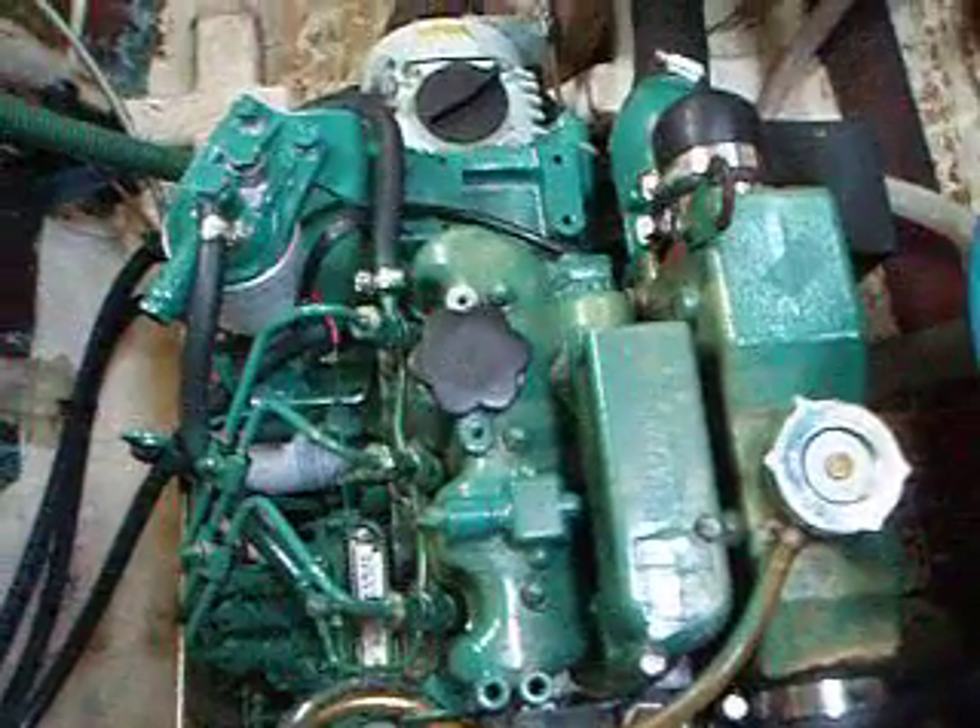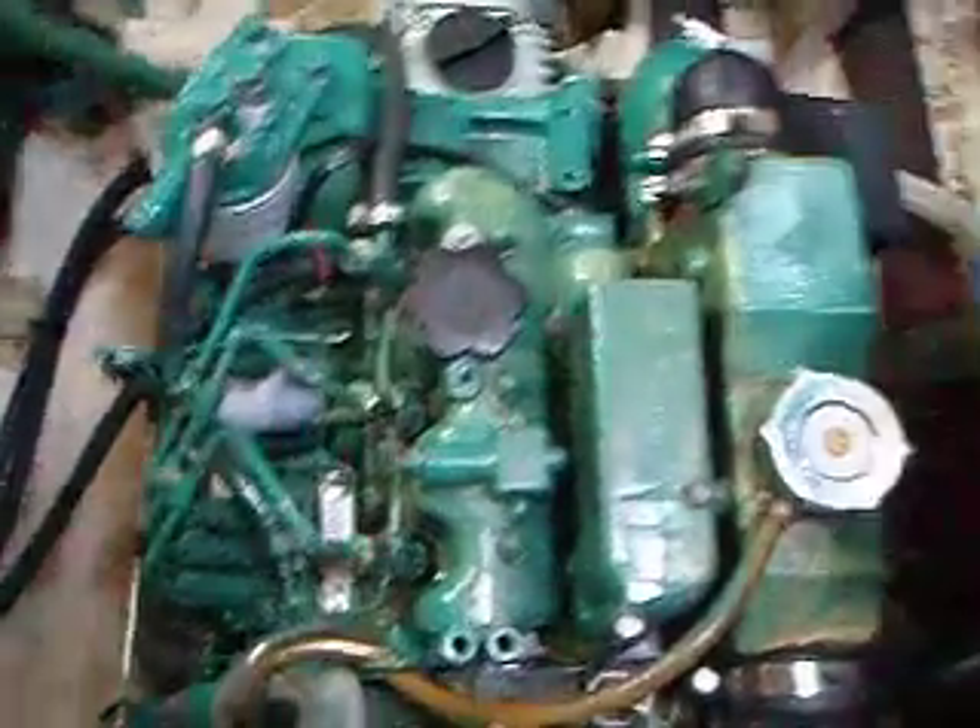So this engine here hydro-locked with seawater, and my take on that is probably this.